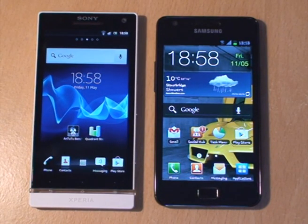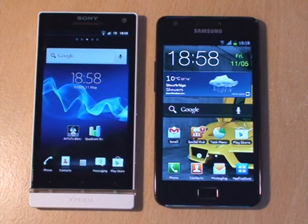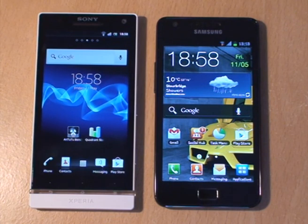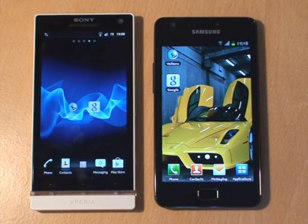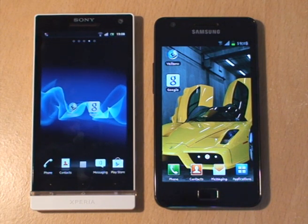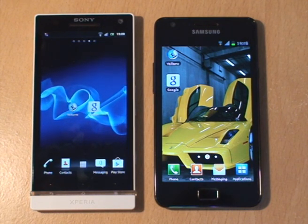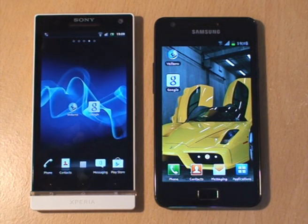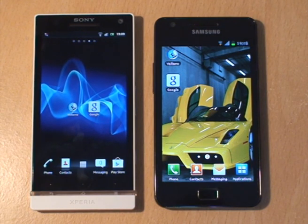Hi guys, it's Inamica 4 again. We've got the Sony Xperia S on the left hand side and the Samsung Galaxy S2 on the right hand side. In this video we're going to be doing some browser testing and benchmarks. Both devices haven't got any power saving options enabled, the caches have both been cleared, and they've just been rebooted so they're clean and good to go.